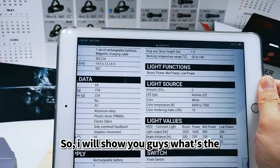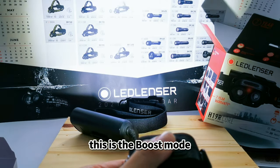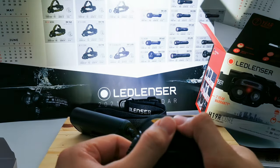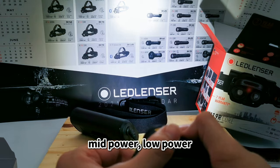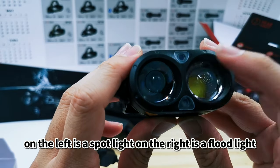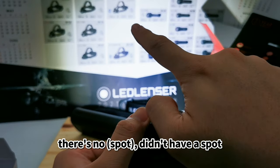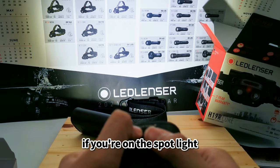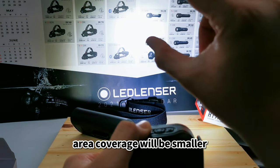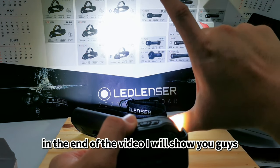Let me show you what 3500 lumens looks like — double press for boost mode. This is boost mode. Now power mode, mid power, low power. Hold to turn it off. On the left is the spotlight, on the right is the floodlight. The floodlight has no tight spot but covers a wider area. The spotlight has a focused beam that reaches further but covers a smaller area.